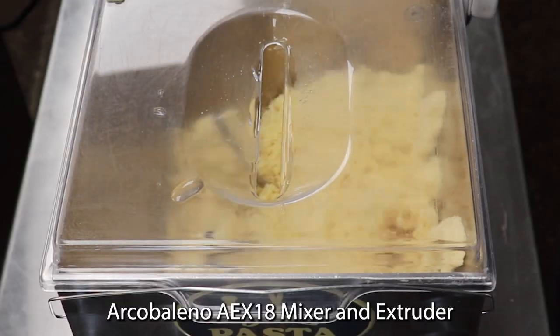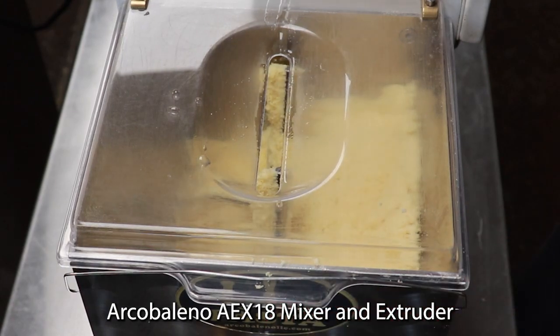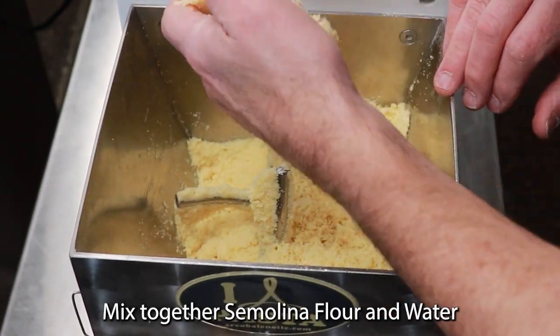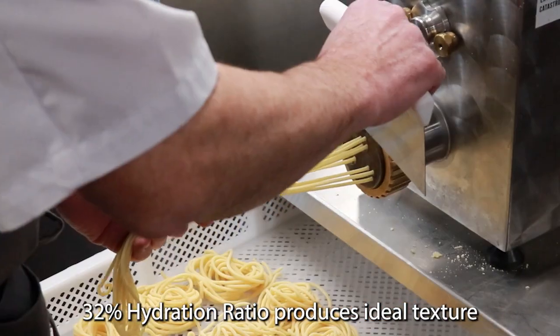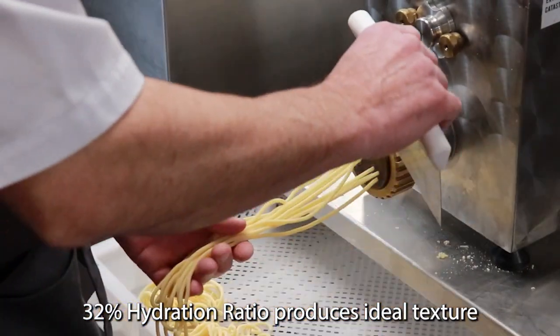To make the pasta I use an Archibaldino AEX 18. Mixing my semolina flour and water at a 32% hydration ratio is ideal for extruding pasta.